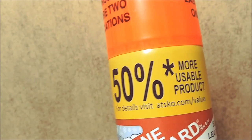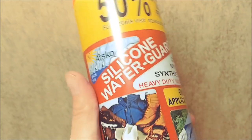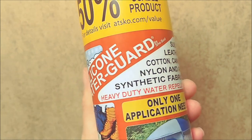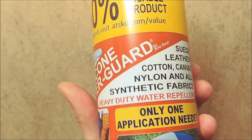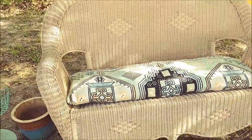To make it weather resistant, I'm going to use some of this silicone water guard spray — I think we found this at Walmart in the camping section. And now I have a much more comfy place to sit while the kids play outside.